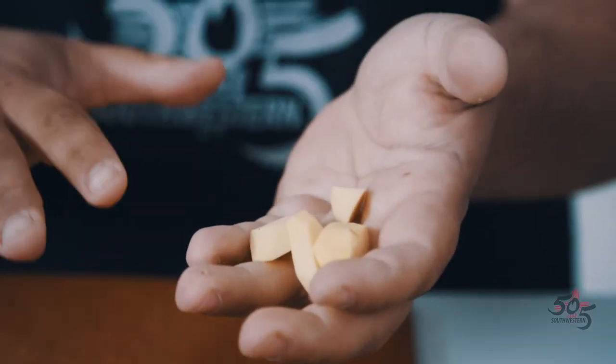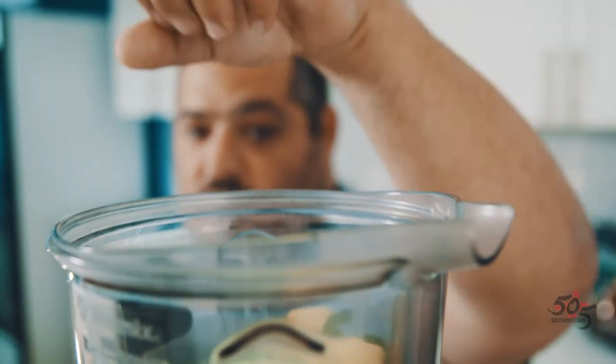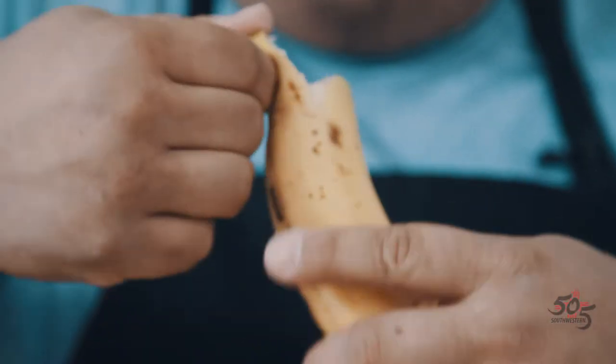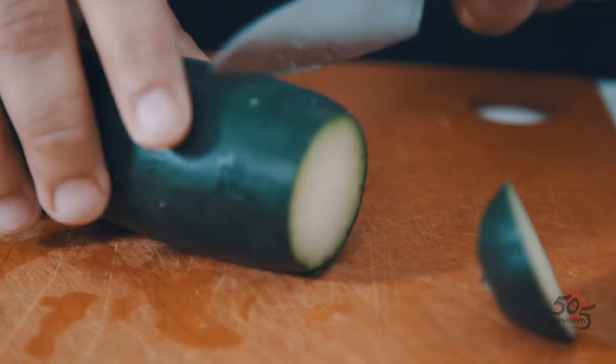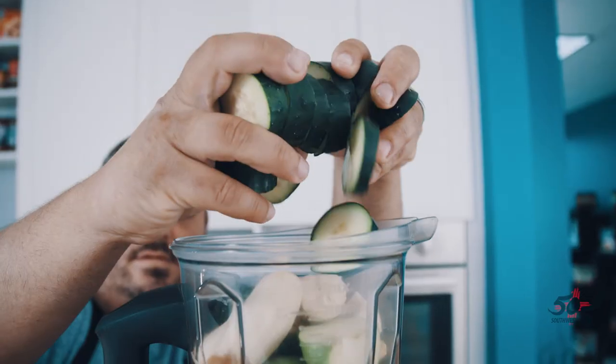Next, ginger. The ginger brings a nice spice, a nice heat, and it's got a lot of good nutritional value to it as well. We're going to add a little bit of sweetness with a banana. We're going to add a cucumber — and don't worry about taking the skin off, because a lot of the nutrients are in the skin.